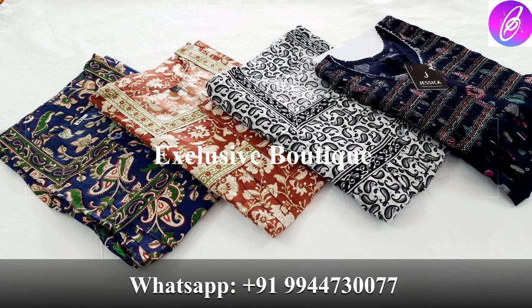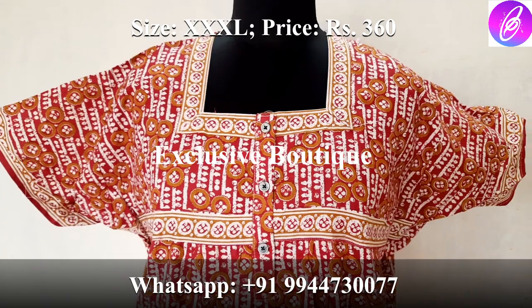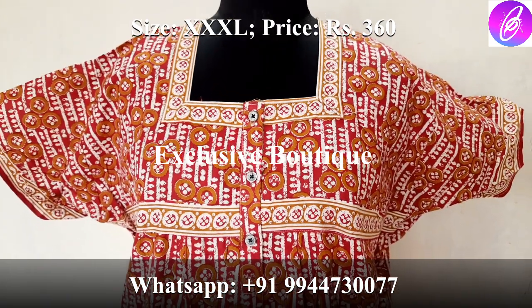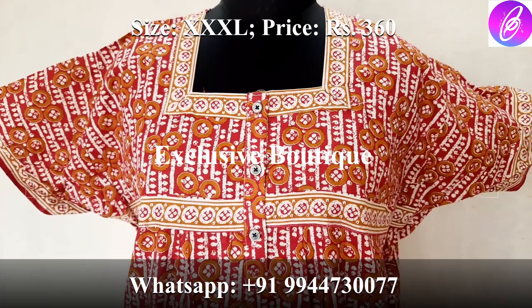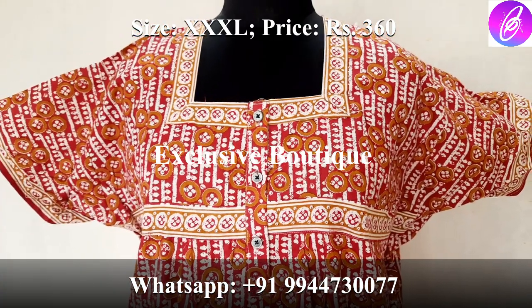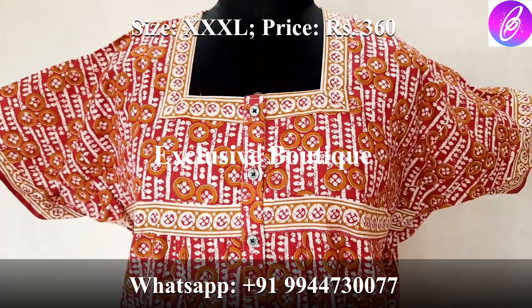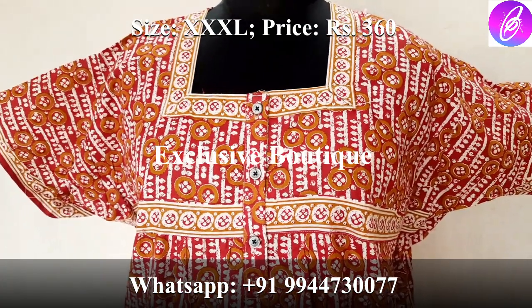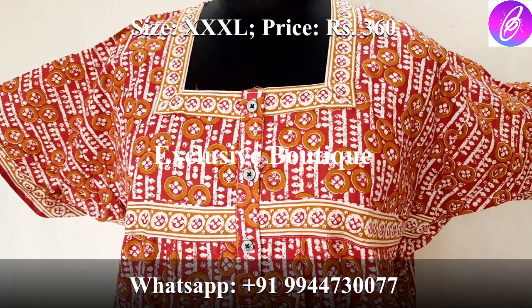You will also want to purchase it. Let's see how many collections are here. First, we will see XXXL size Jyothi Cotton 90s. This material is very soft and very comfortable. If you missed this, we will be able to update the Jyothi Cotton.